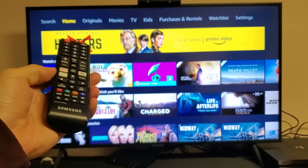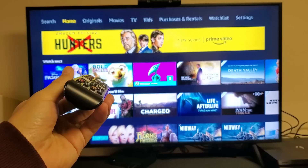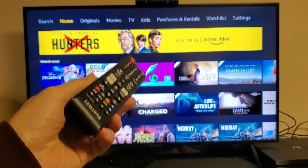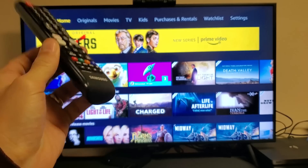So you have a Samsung smart TV and you are having an issue where your Amazon Prime Video will not open, it doesn't load, maybe you get an error message or it's just frozen. I'm going to give you guys several solutions to get you up and running right now.